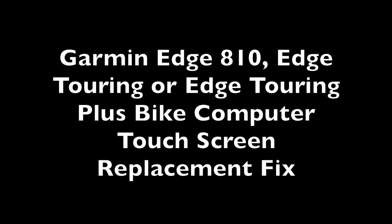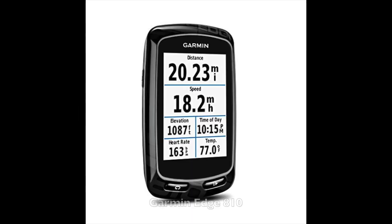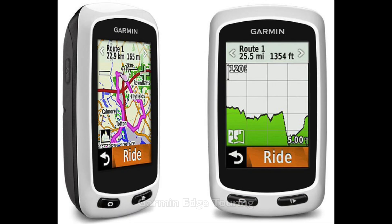If you have a Garmin Edge 810 or Garmin Edge Touring bike computer, and maybe even some other models of Garmin bike computers, and your touchscreen isn't working properly, you might find this video helpful.